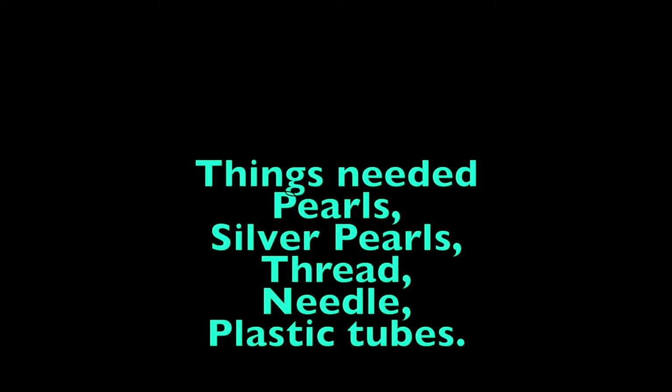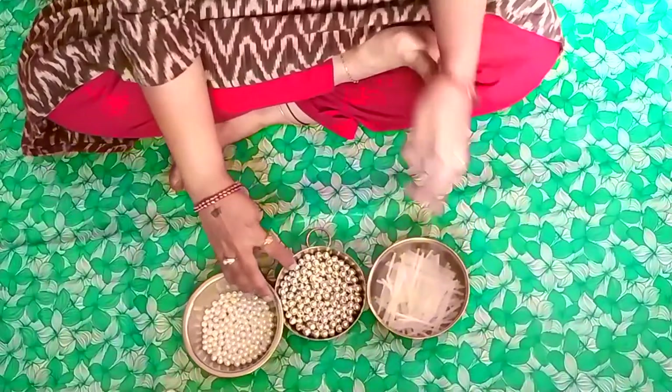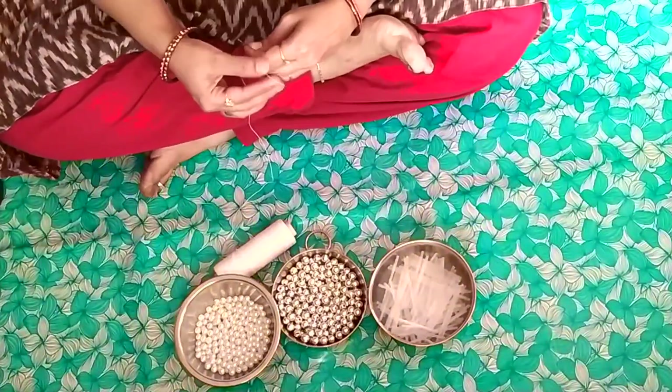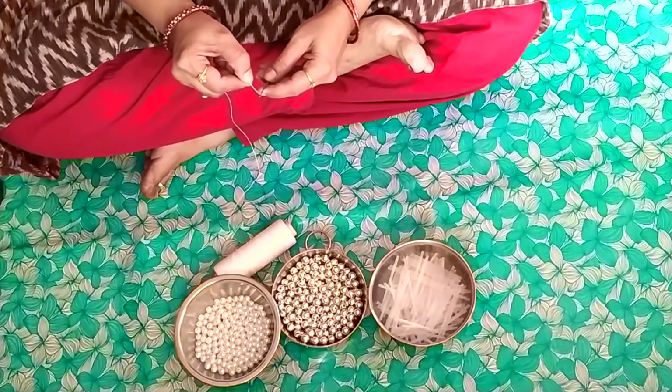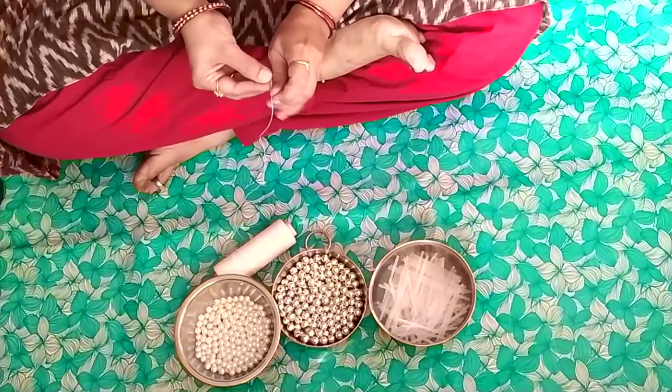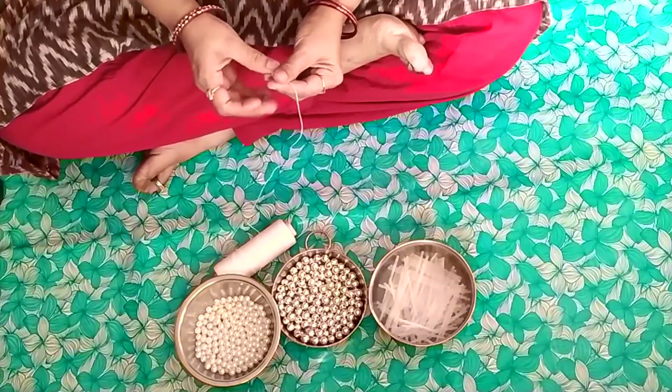Hello friends, how are you? This is Lakshmi Gayatri, once again showing you the best videos which you are liking all the time. Thank you so much for subscribing my channel. Here I am showing you the best wall hangings — the most easiest way and very very economical. I hope you like it and share it.